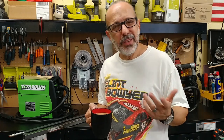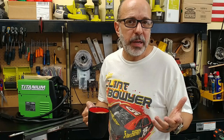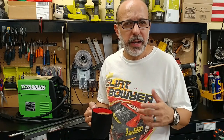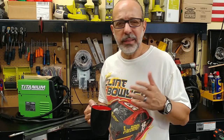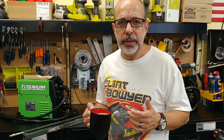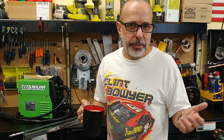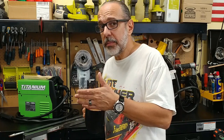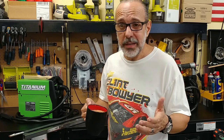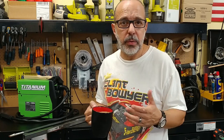I hang out with a lot of guys into hot rods and race cars, and nothing sucks more than going to a gathering, opening your hood, and having the same parts as everybody else. So I decided to make this a DIY project. Although I'm going to be using my 2022 Ford Maverick as a guinea pig, this is something you can implement on any vehicle with a unibody design.